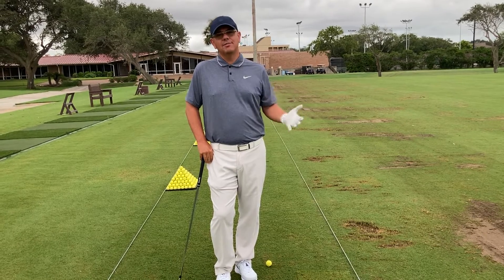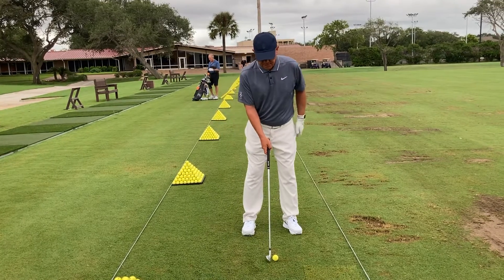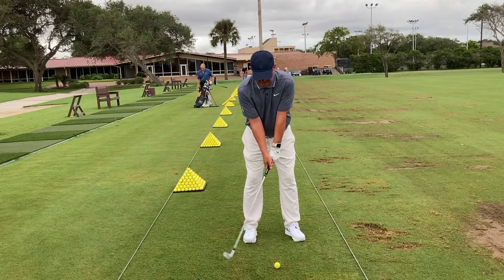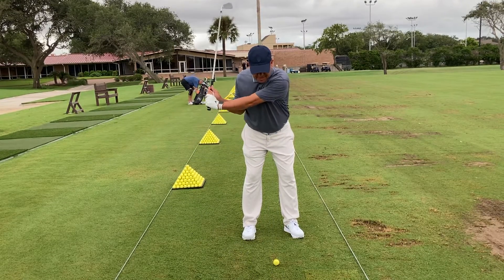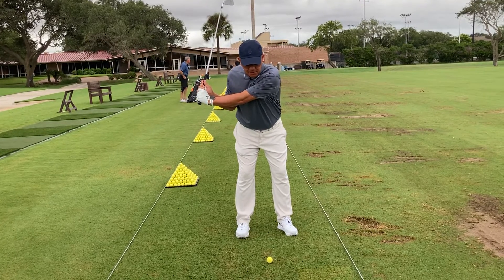We're going to throw a concept at you: what if we didn't have any wrist action? For instance, to give you an example, if I take wrist only and go as far as I can, visually, from my viewpoint, have I done a lot with the golf club?